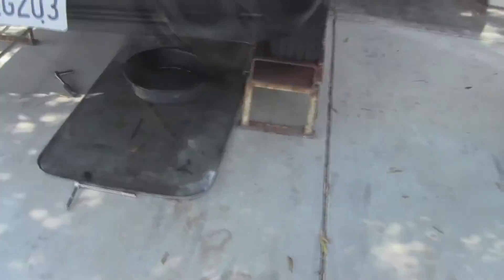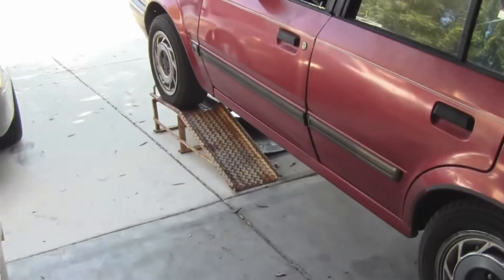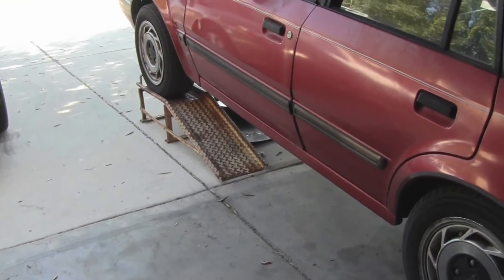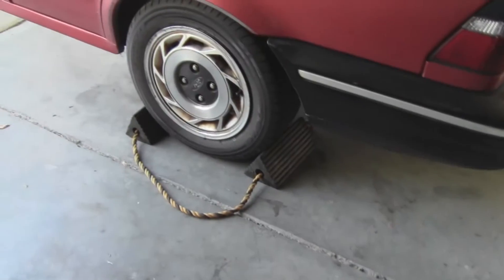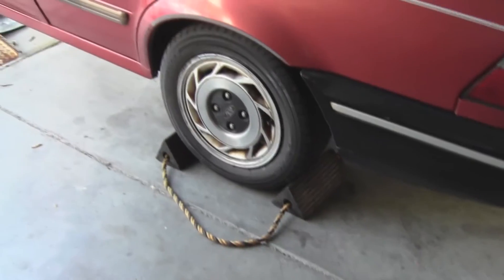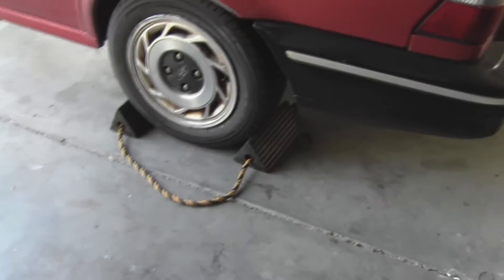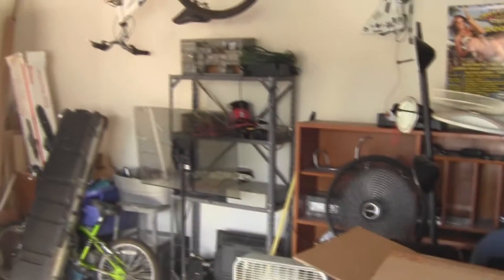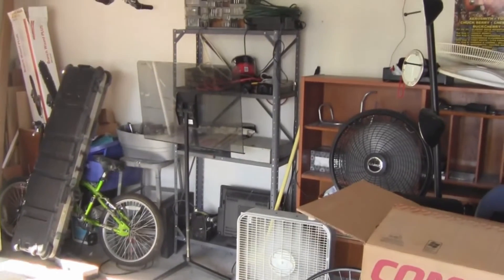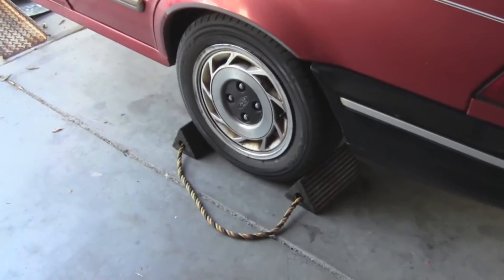I've got the car up on ramps. Now of course, in addition to ramps or other types of jack stands and a jack, you don't want your car to roll backwards. In this case, the parking brake or the e-brake doesn't work, so I use a pair of wheel chocks because I really don't need another entrance into my garage through the house. Safety first.